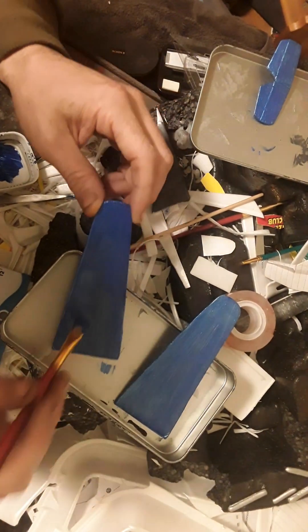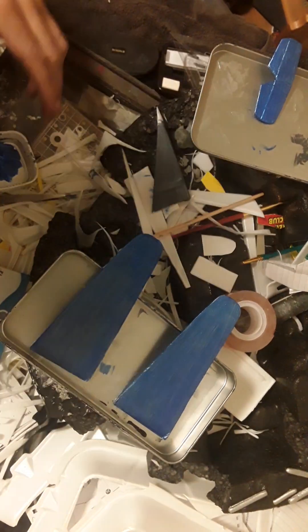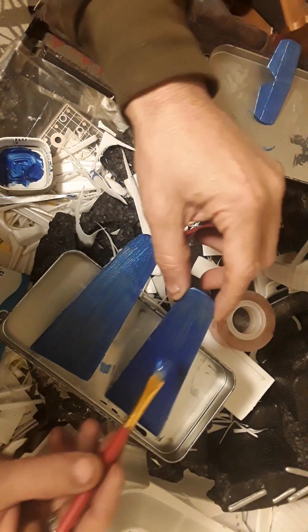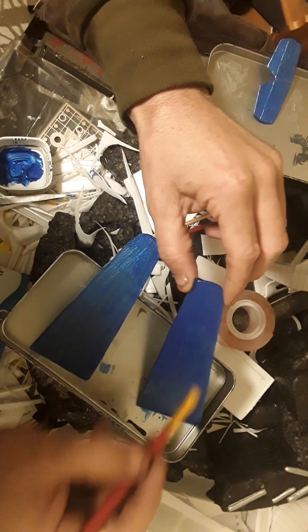See what happens when you go too far — you'll end up peeling off the paint you just applied. So quick strokes, quick down the length.